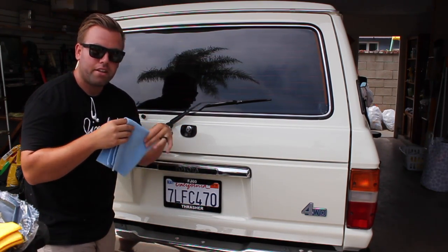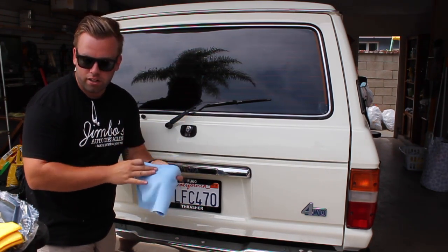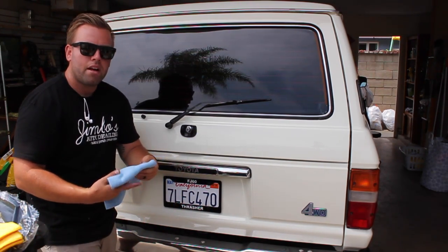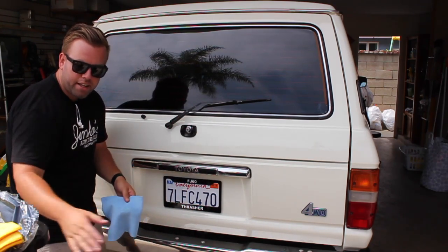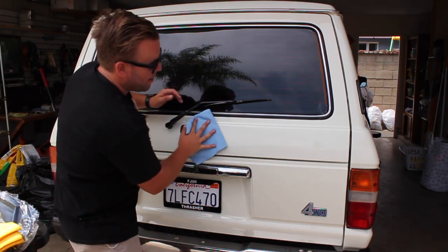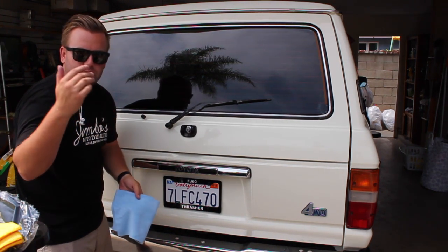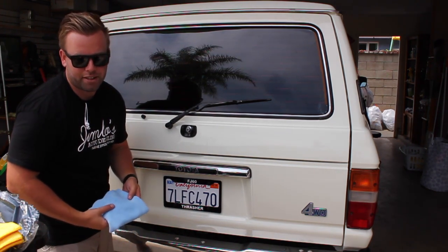You can save 20% on these towels and all the other towels, applicators, and anything you need at Autofiber.com with code Jimbo. I'll have everything including the wax and sealant I'm using on this car in the show notes below. Hope you guys will subscribe to my channel and hope you like these videos.